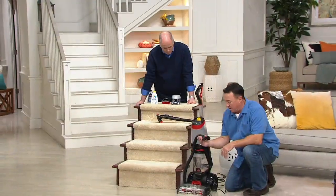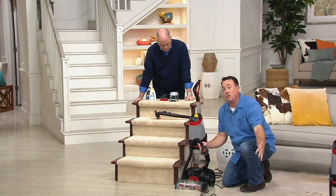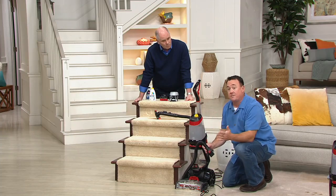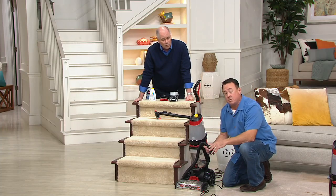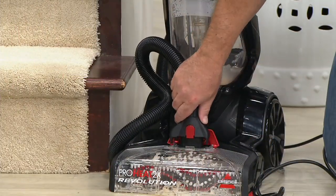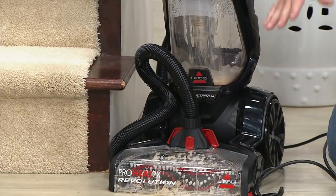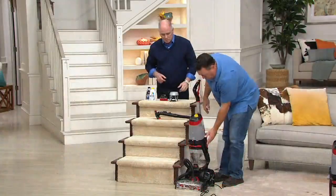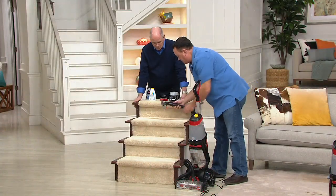All you do is come down here — it's an eight-foot-long hose, so it'll sit at the bottom of most stairs and go all the way up the steps. You don't have to take the machine itself up the stairs. You slide this hose in, you hear the click, it clicks in. Now you've flipped from carpet mode to tool and upright mode. So it is so simple.